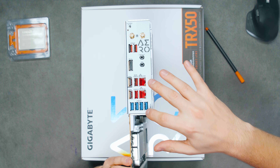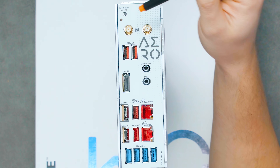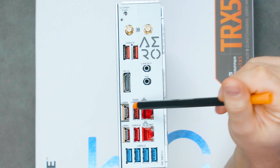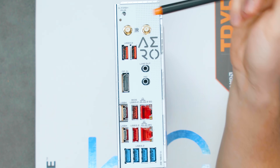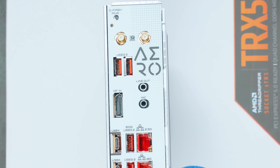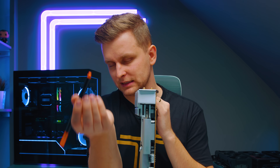On the I/O panel, we've got a Q-Flash Plus button so you can update the BIOS by plugging in a USB stick — BIOS flashback is very nice. There are antennas for Wi-Fi 7 and Bluetooth 5.3, which is excellent especially for creators who need fast wireless connectivity.